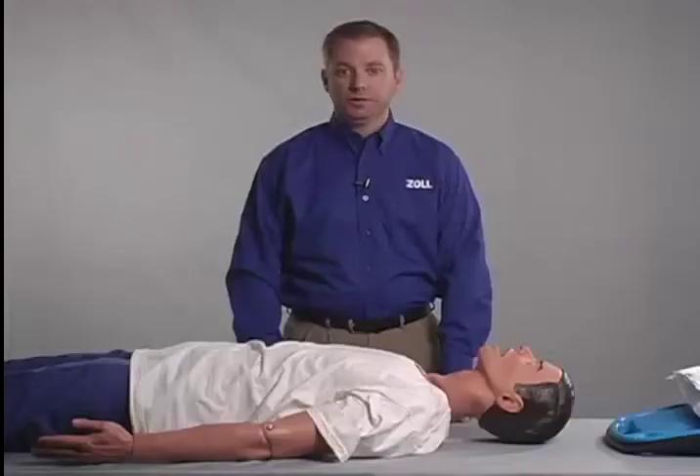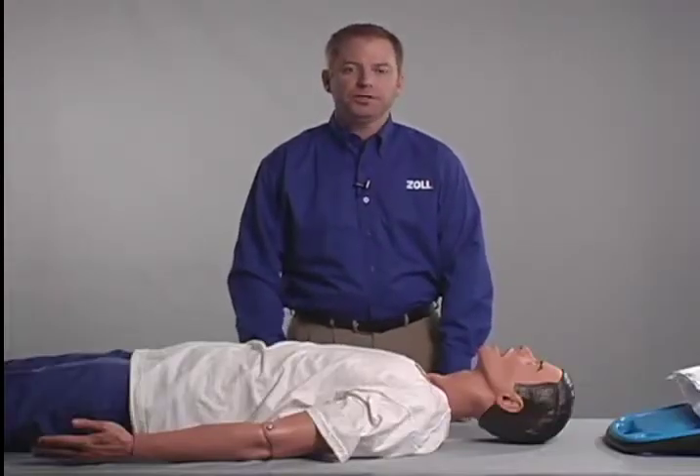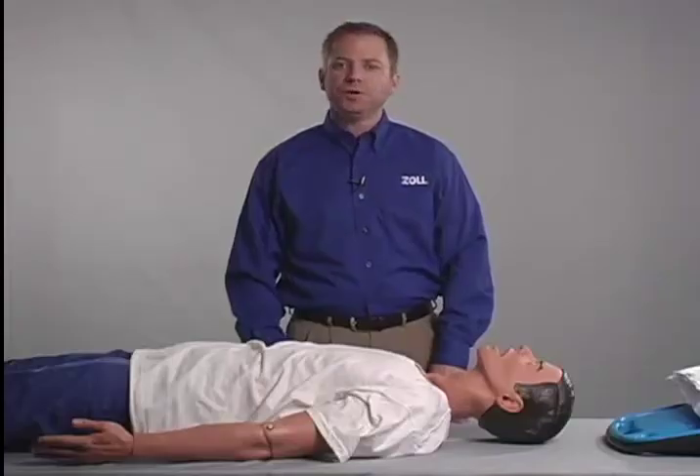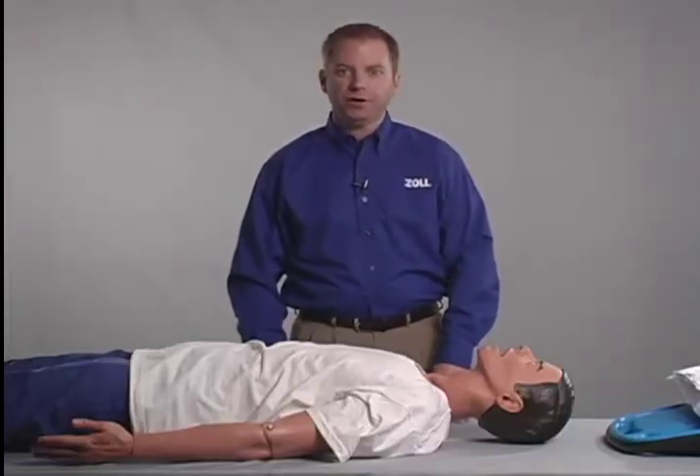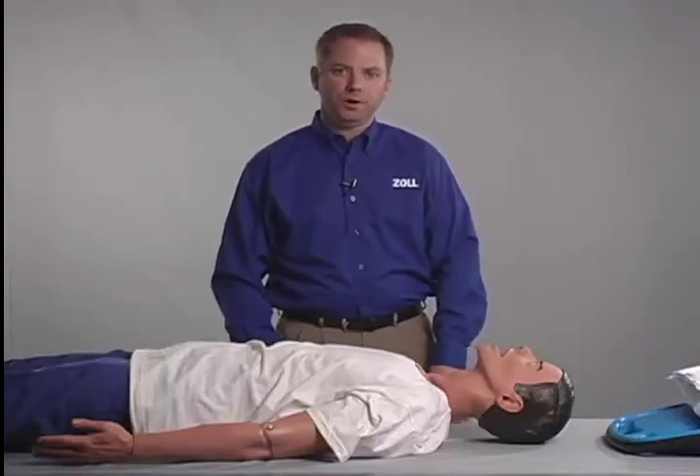Once cardiac arrest has been identified, it is critically important to reestablish blood flow as quickly as possible and minimize interruptions to chest compressions. This segment will demonstrate the basic steps for deploying the AutoPulse. Subsequent sections will depict more detailed, advanced methods specific to out-of and in-hospital settings. To rapidly deploy the AutoPulse: